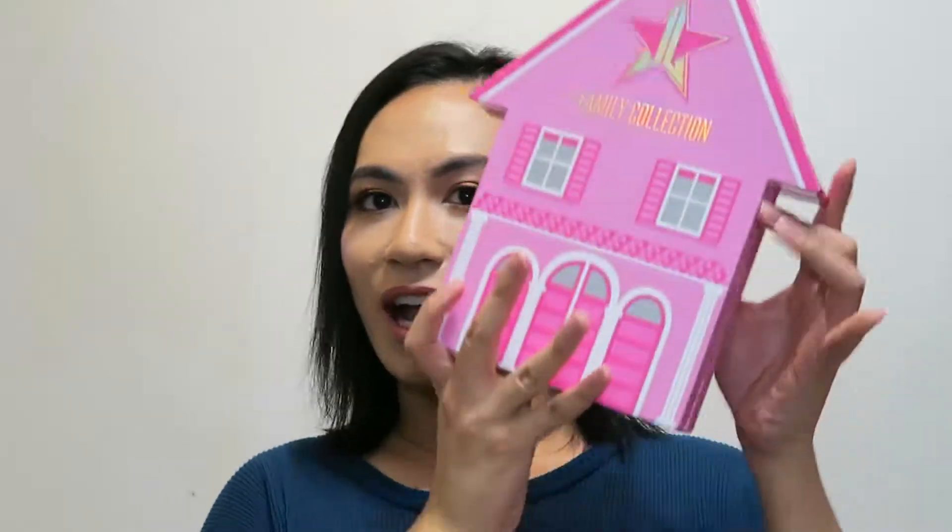Hey everyone, it's Dee here and today we are going to be trying out and swatching the Jeffree Star Family Collection. I recently got it — I bought this all with my own money from Beautylish. Shipping took about a day; I bought it the day before and it came the next day. I don't know how that's possible but it was amazing, and as you can see I live in Canada, so thank you Beautylish, you're the best.